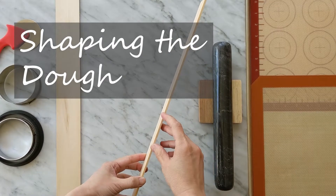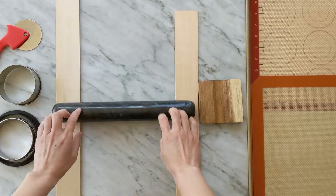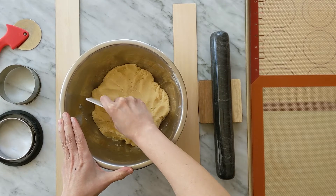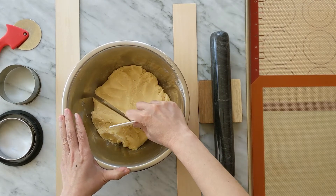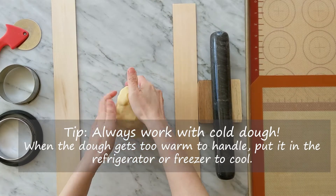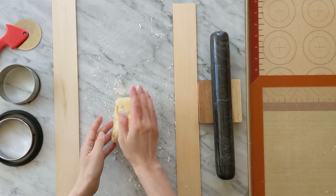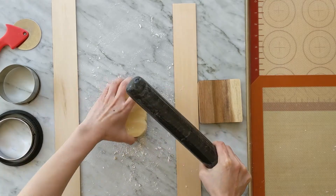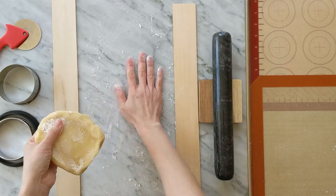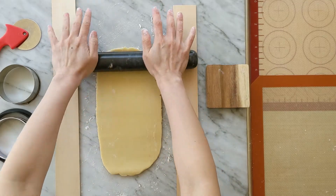To roll the dough to an even thickness, I place 3 mm thick wood boards under the ends of my rolling pin. You can work the dough all at once, but I don't have a big enough surface to roll the whole batch, so I work in smaller portions. Put the unused dough in the refrigerator to keep it cold. Use dusting flour to prevent sticking. Start by pressing down on the dough, then start rolling, adding dusting flour as needed. Flip the dough often so it doesn't stick. Roll the dough to 3 mm thick.